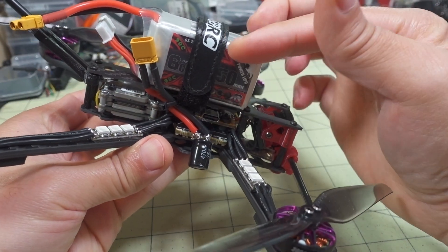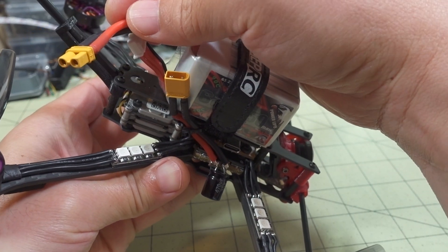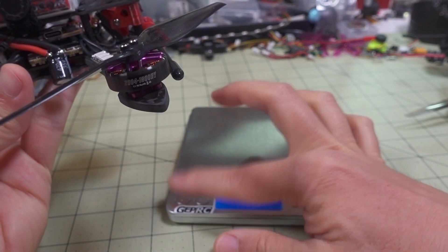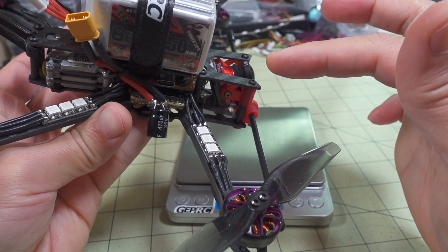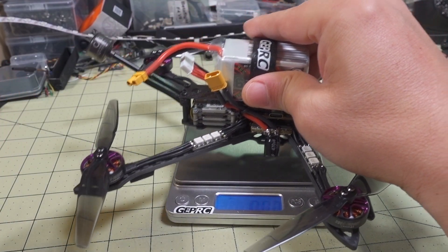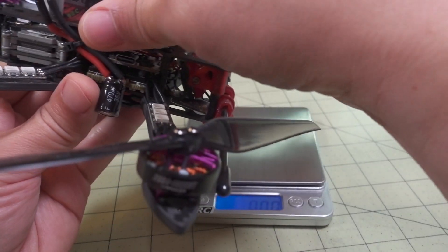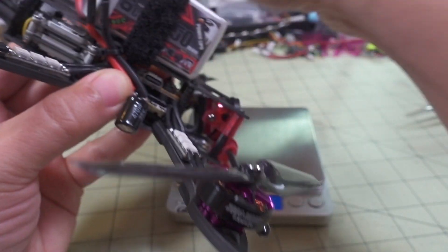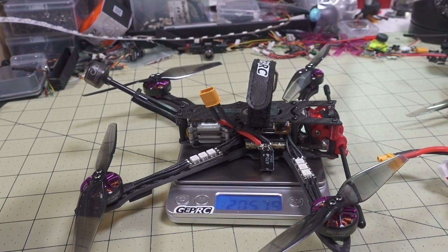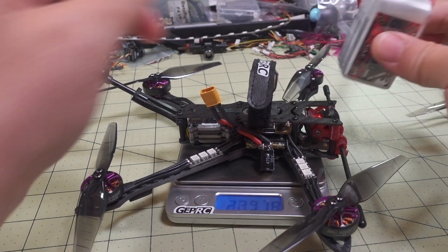The battery I'm using here is a 6S 550 milliamp-hour from Kodar with an XT30, so the quad is XT30 as well. The quad weighs significantly more now because I added LED race wires and a full-size 20x20 stack. We're coming in at 309 grams with the 6S 550. Without the battery it's 205 grams, so the battery is almost over 100 grams by itself.